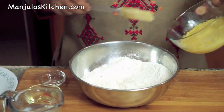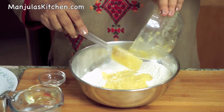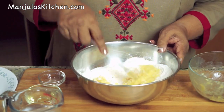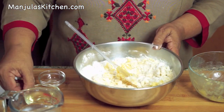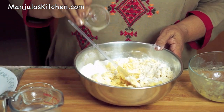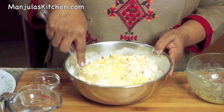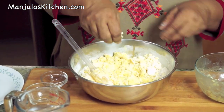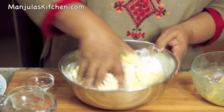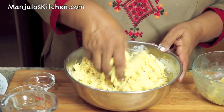Now I will put in the hot moong dal — it should be very hot. Don't mix it with your hand at first, so I am mixing it with a spatula. Then add the hot oil and lemon juice and mix them together. Now that it's not so hot, we will mix with fingers. It should be really well mixed and should be a very crumbly dough.